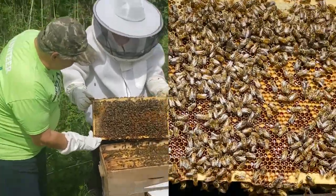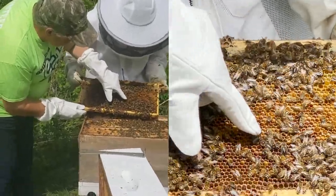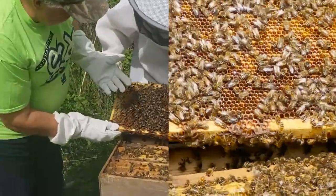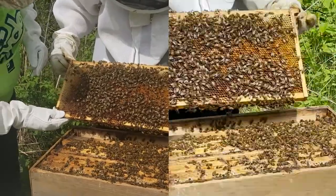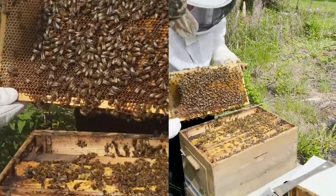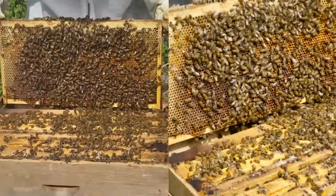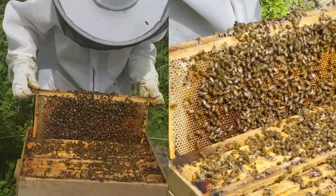The males' only job is to be fed by all the other worker bees and to mate with the queen. Now this one's really big, so it would almost be the size of a queen, but the queen is going to be even bigger than this one. So we are going to set this back in carefully — just slide it back in the way you took it out, very gently, and try not to squish any bees.